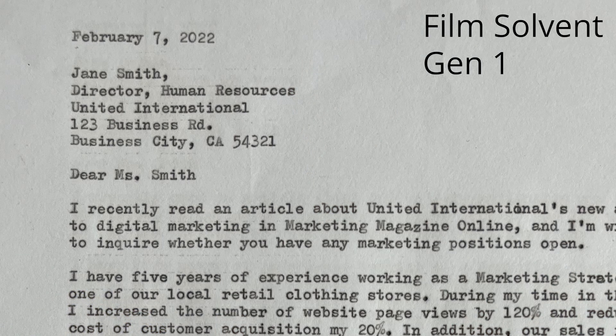I have already performed the carbon copy test on the film solvent carbon paper, and we can take a look at the results both using the electronic typewriter and the manual typewriter. When we take a look at the manual typewriter, you can see that the performance is relatively similar to the wax-based carbon papers.